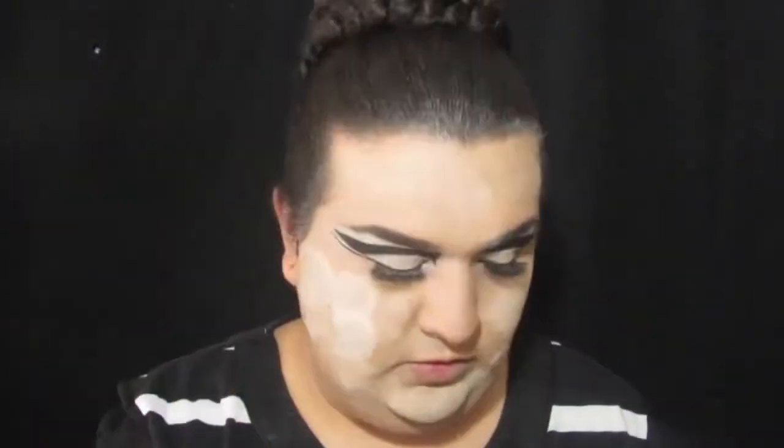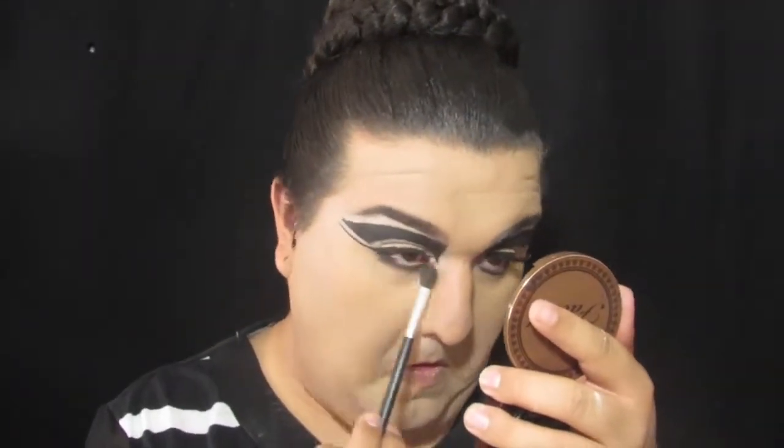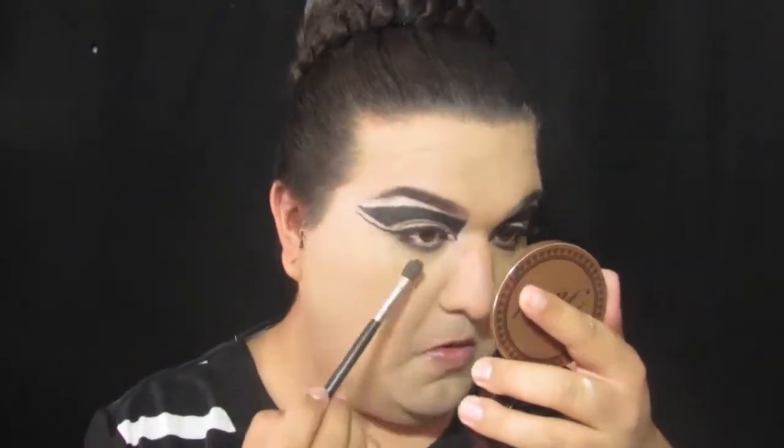Then I'll be setting all that with my NYC translucent powder. Now I'm just going to be grabbing any black shadow and putting it on my lower lash line and smoking it out — really smoke it out.